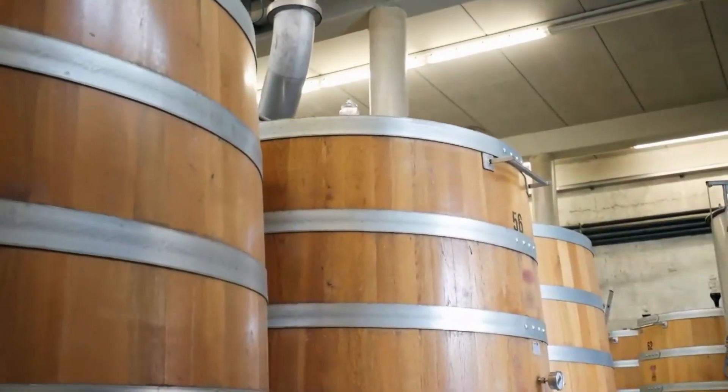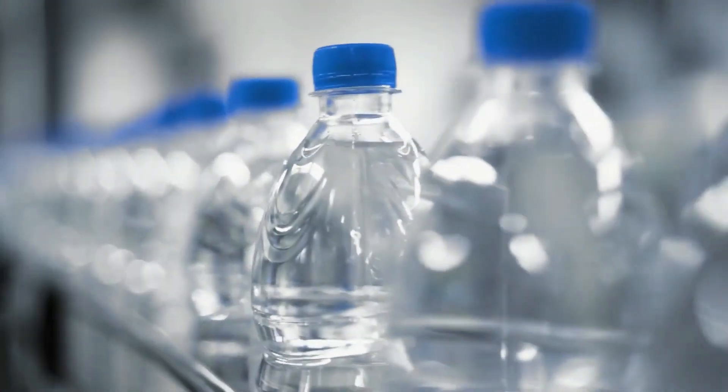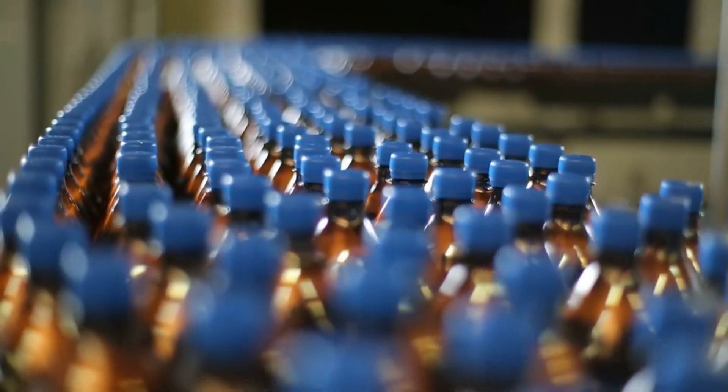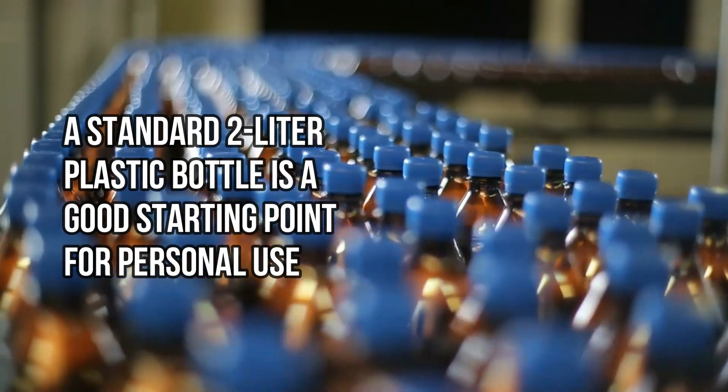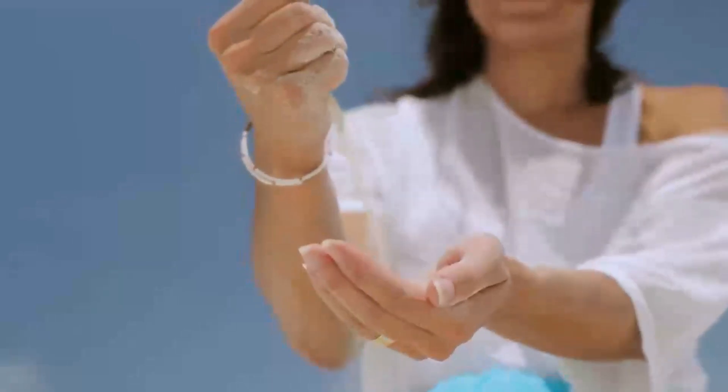Now let us dive into making our own DIY water filtration for safe drinking. Materials you will need: 1. Clean plastic bottle or PVC pipe — choose a size based on the amount of water you want to filter at a time; a standard 2-liter plastic bottle is a good starting point for personal use. 2. Activated charcoal — acts as the chemical layer, removing odors and improving taste. 3. Sand — coarse sand will serve as a preliminary filter for larger particulates, while fine sand will catch smaller impurities. 4. Gravel — small stones or pebbles will prevent sand and charcoal from escaping and help distribute water flow evenly.